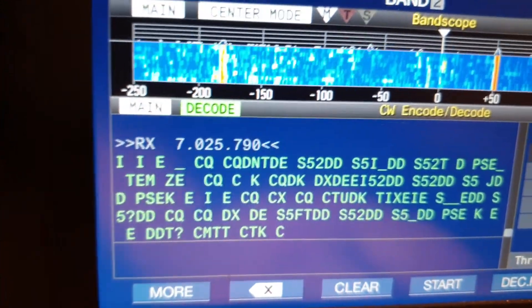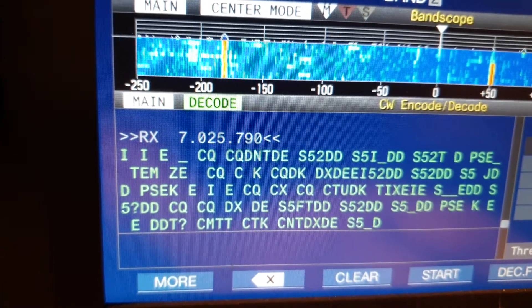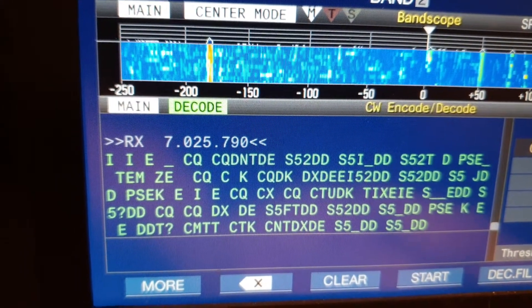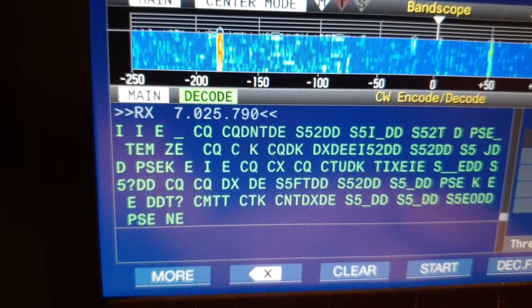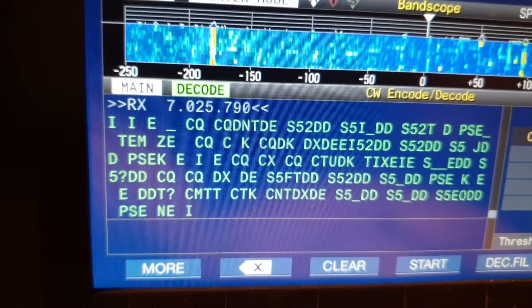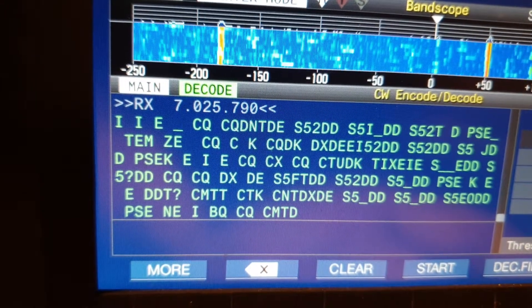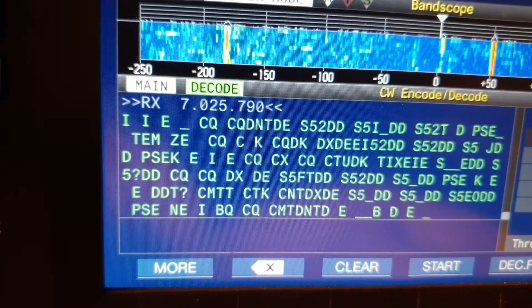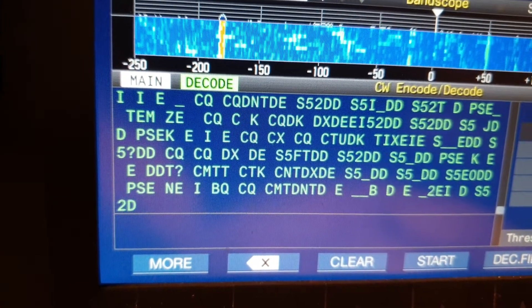Version 1.21 software was released yesterday as version 1.2, but there was a slight problem with 1.2, so version 1.21 was released today. There was only one bug and that's been fixed. It's now working with no glitches, but you do need to learn how to make the CW decode work reasonably well.